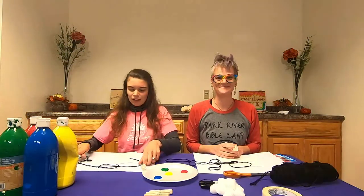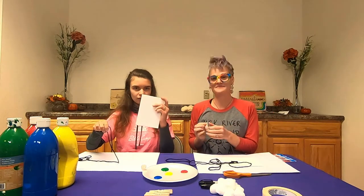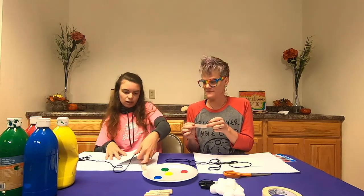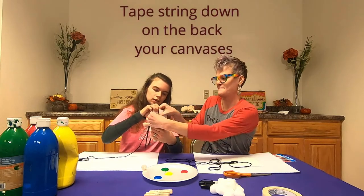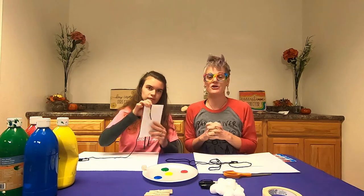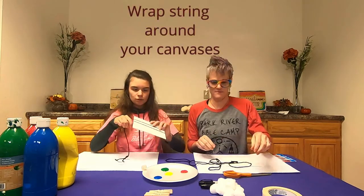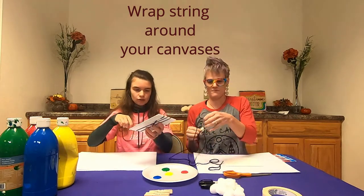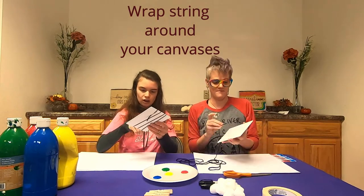We cut our string for us, and now on the back of your canvas you're going to lay down just a little bit on the end — like that — and then tape it on to make sure it's nice and secure, because you're going to wrap your yarn around your canvas. You can do this however you choose, if you want your rope to be really close together or far apart. Right now we're making the trees in our art piece.